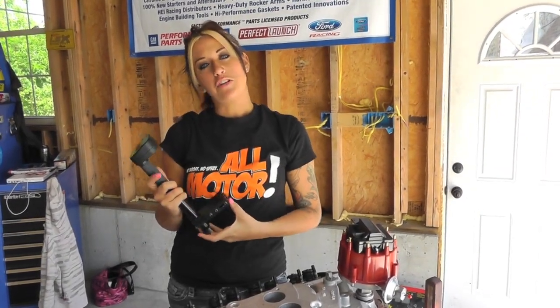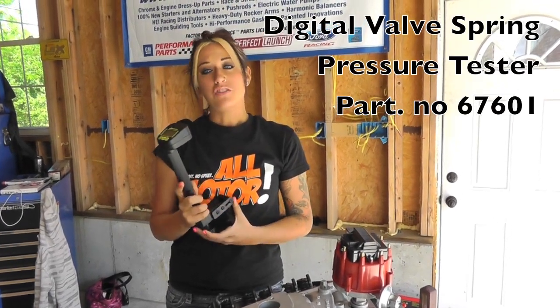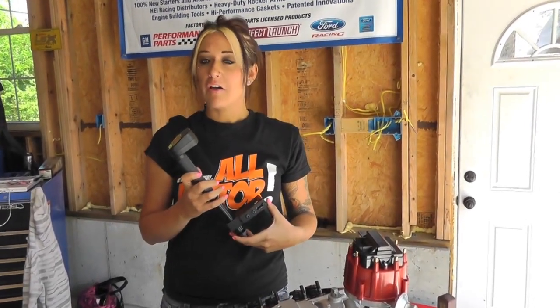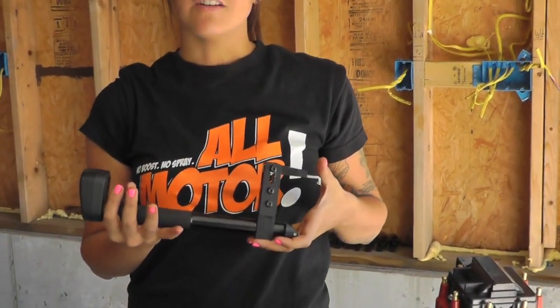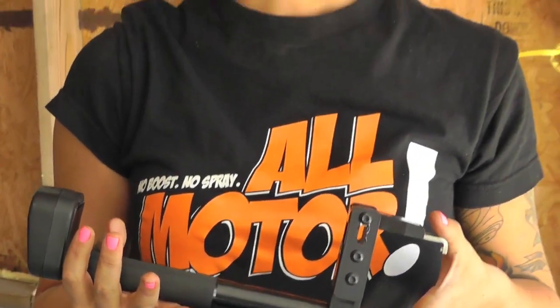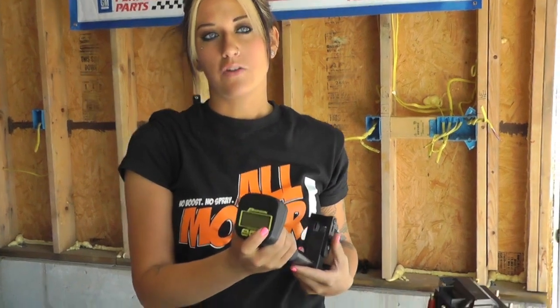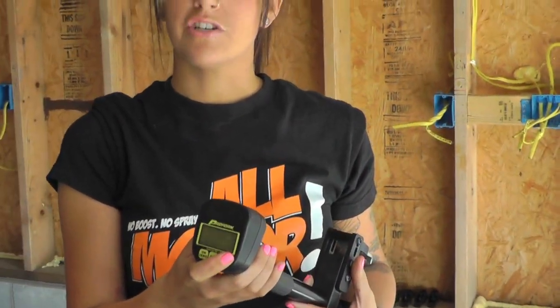Hey, it's Stephanie. Today I'll be showing you how to use the digital valve spring pressure tester. It is a quick way to check your valve spring pressure at the track without actually disassembling your cylinder head. It's made of billet aluminum, 0 to 600 pounds in 5 pound increments. It's probably one of the easiest ways to quickly measure your valve spring pressure.